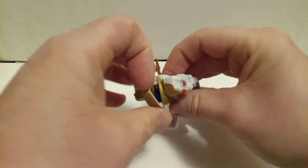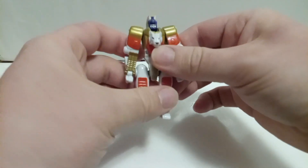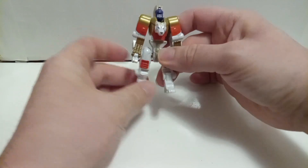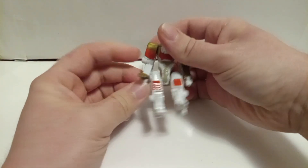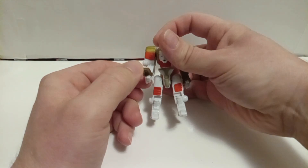And he just folds his tail up like so, and on the back, lift that up — boom. Now he's got a killer do. Articulation: he's got a ball joint at his thighs, articulation at his knee — that's primarily just for transformation — and if you really want to, you could flip out his claws and give him a Wolverine look.